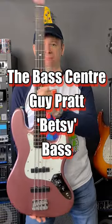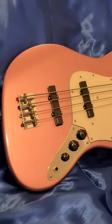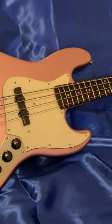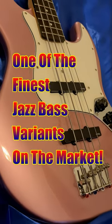Here's another bass review in 60 seconds. The Betsy Bass by the Bass Centre here in the UK was created for Guy Pratt so he could limit the original's live use. As it is, the Bass Centre have created one of the finest jazz bass variants on the market.